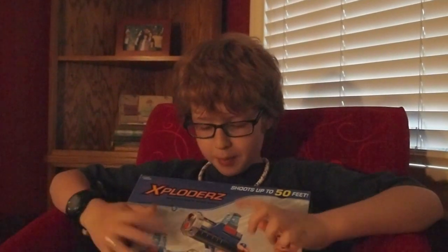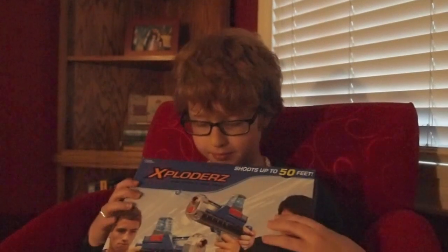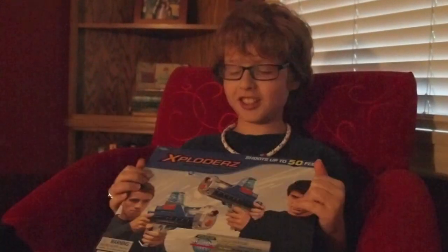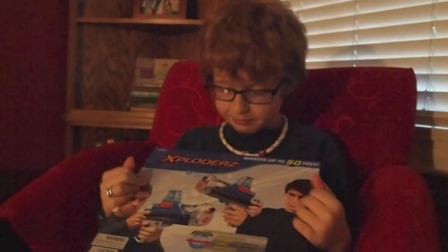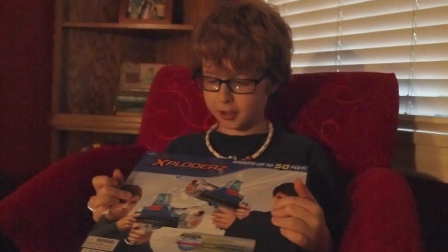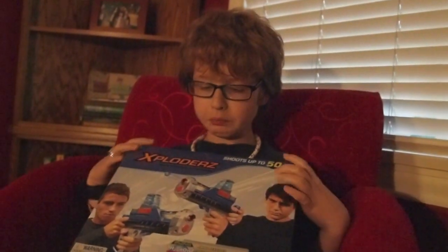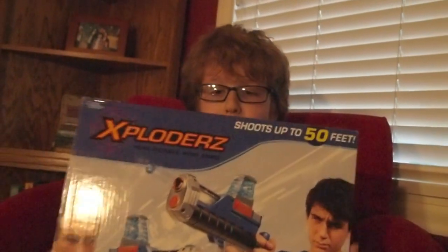Hey Morgan? Today we're gonna do a product review. It's the Exploders. Is it a big ball gun or is it a water gun? I don't know.